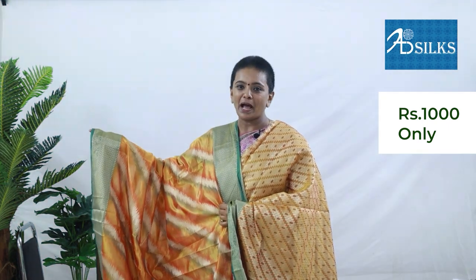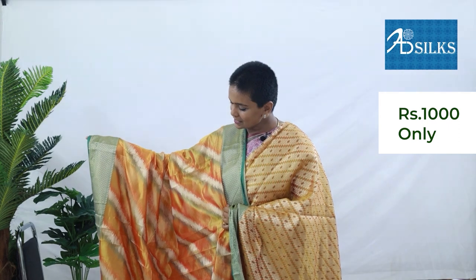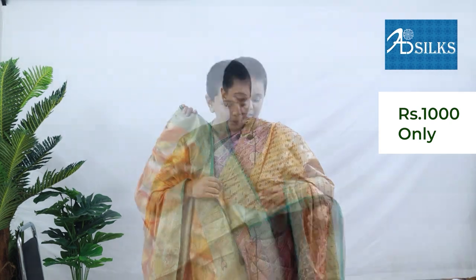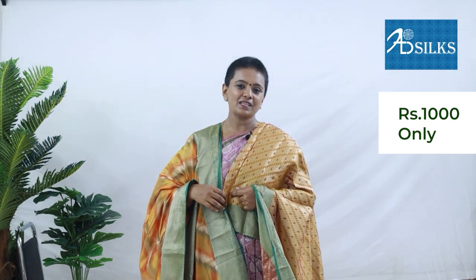Next drape is in mango yellow and green colour combination. Body of the saree has mango yellow with orange and green colour stripes all across it. Body has contrast green colour border in brocade weave. Zari rich pallu with minakari pattern. Matching blouse attached to it in brocade weave. Price of the saree: Rs. 1,000.